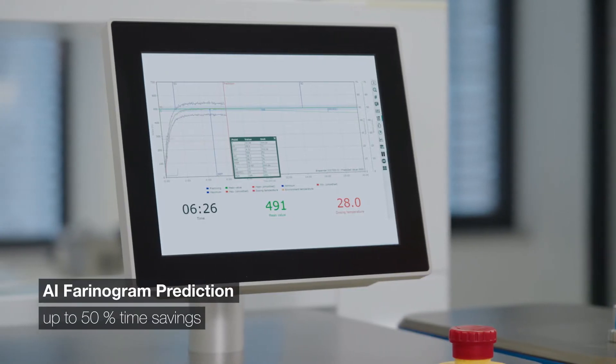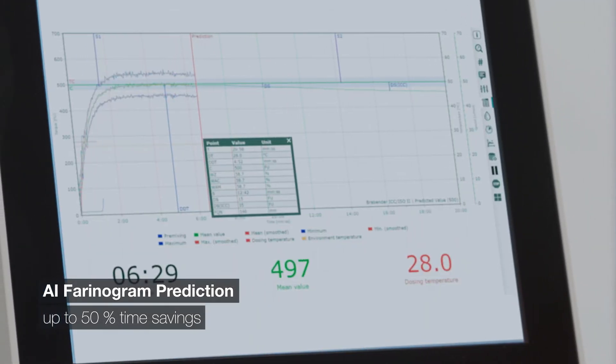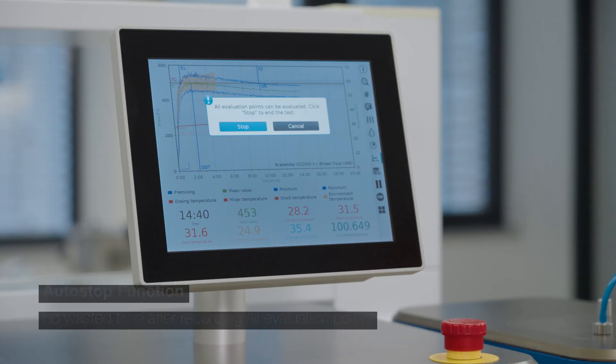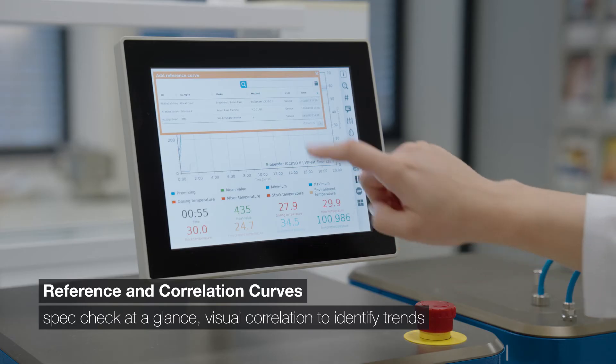Harness the power of AI-based Farinogram predictions to minimize operator time by up to 50%. The MetaBridge auto-stop function makes sure no time is wasted as soon as all selected evaluation points are measured.